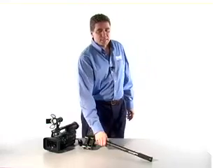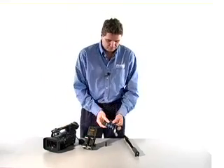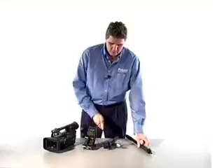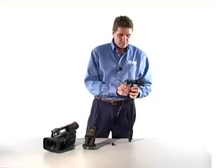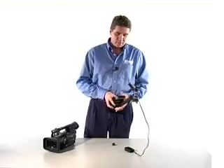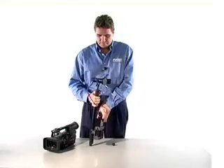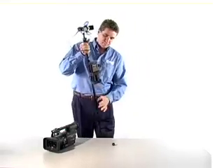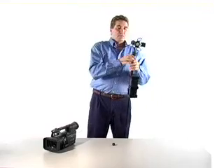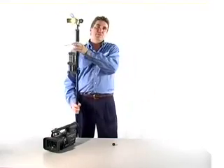Another thing we could do with our universal light kit is actually turn the on-camera light into an on-light stick. We simply attach an LS stud to the stick, attach your micro fill light to it, and with the universal adapter and battery, simply clamp it right to the stick. Now you've got a light stick. It can be used as a backlight, a little fill light somewhere — just another option we give you in the universal kit.